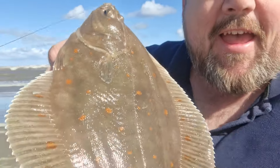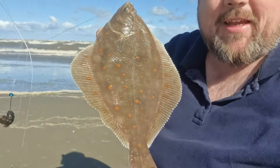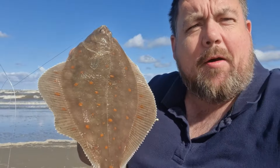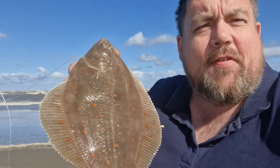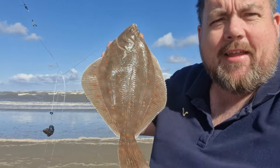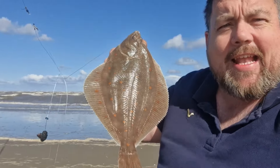Well guys, we've only gone and done it. I'm not even going to ask the experts on this one – but that is a plaice. I've got no doubt about it. That bony ridge that I've been looking for. Yeah, that is a plaice. I am over the moon with that. Species number 61! Thanks Jim, thanks for your help mate. I've got a link in the description to your Facebook page. I'll give you a shoutout later on as well. Thank you so much mate, I'm absolutely buzzing with that.